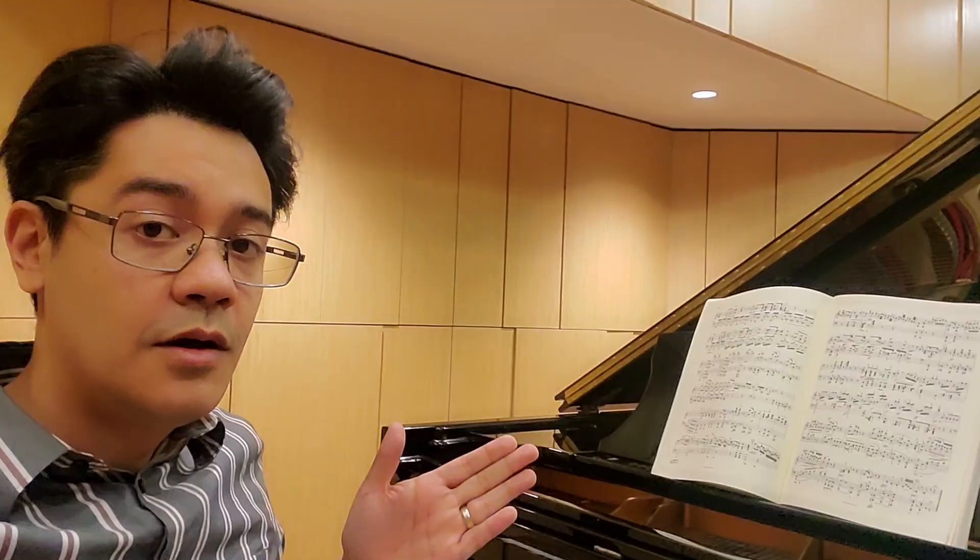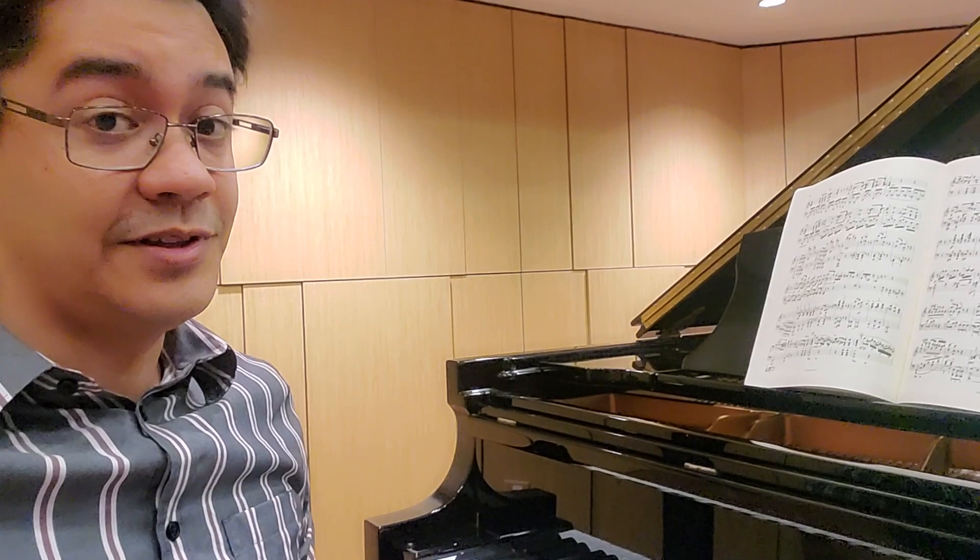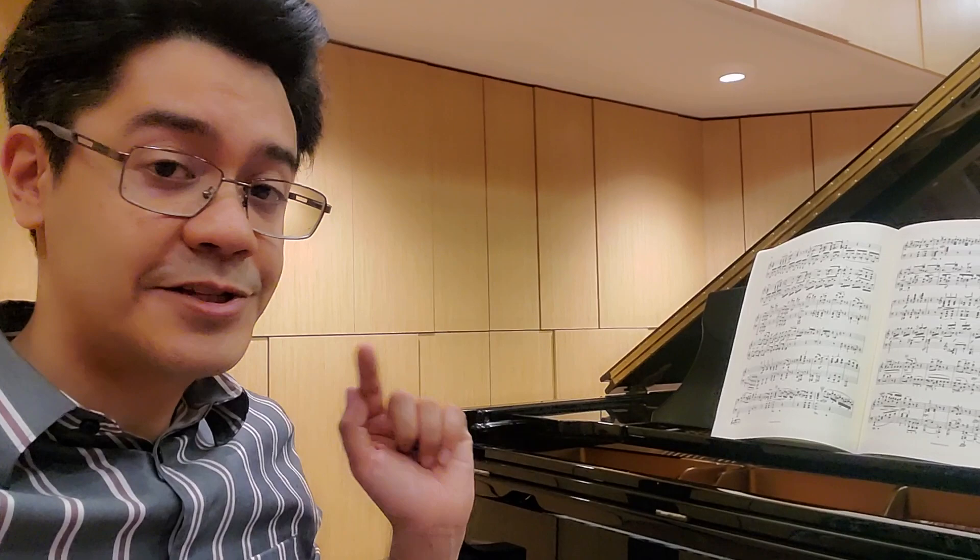Alright, so there's my introduction to Beethoven's fourth sonata, particularly the second movement. I hope you guys enjoyed it, found it entertaining, interesting, and informative. Let me know if you guys have any questions. Don't forget to check out my other social media — it's linked below — as well as my Patreon. I'm going to have a full recording of this piece for my Patreon members only, so you can check that out as well. Thank you guys, I will see you in the next video.